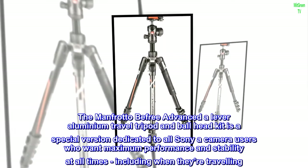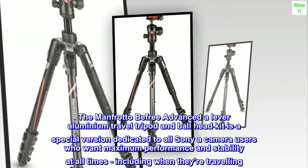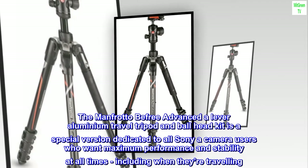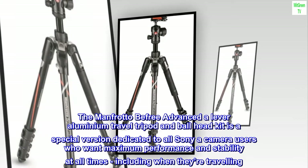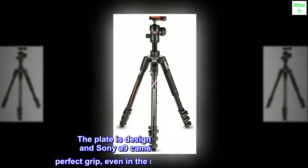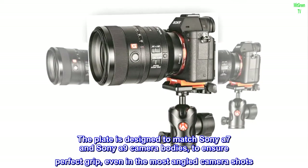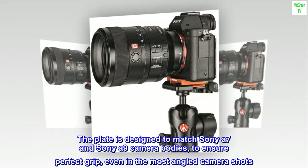The Manfrotto B-Free Advanced A-Lever Aluminium Travel Tripod and Ball Head Kit is a special version dedicated to all Sony camera users who want maximum performance and stability at all times, including when they're traveling. The plate is designed to match Sony A7 and Sony A9 camera bodies to ensure perfect grip, even in the most angled camera shots.